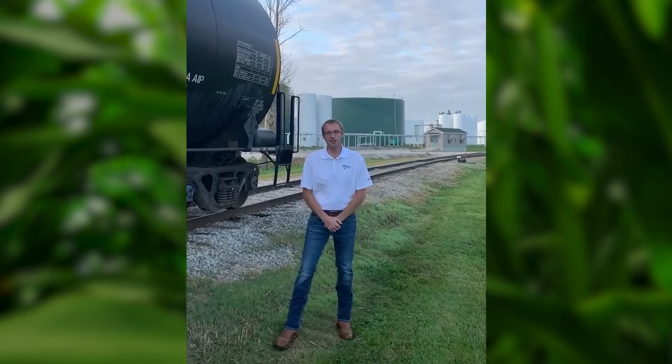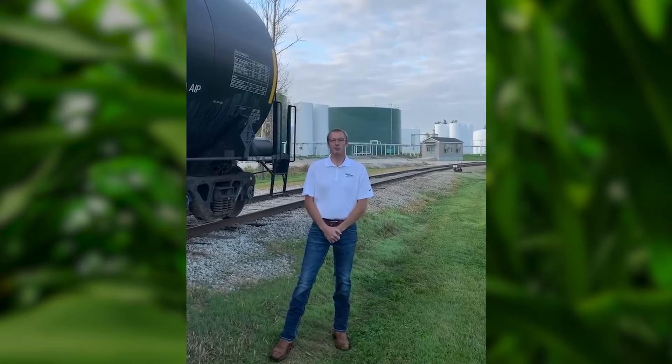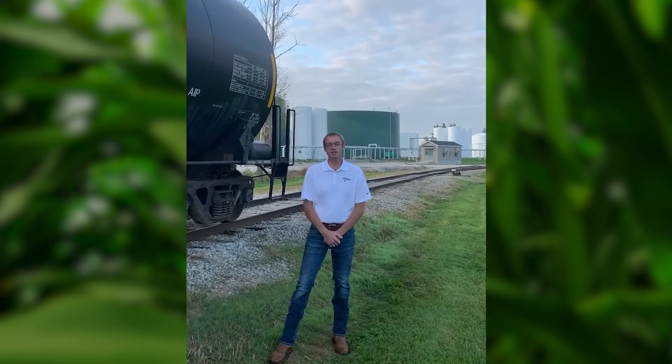Hi, my name is Jake Boston Kemper, agronomy lead with Liquigrow. Today we are back at our Durant, Iowa production facility, and we're going to continue our video series on how liquid suspension fertilizers are made.